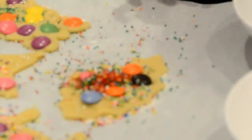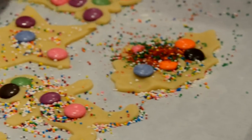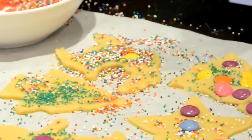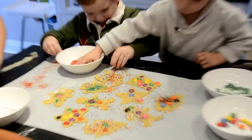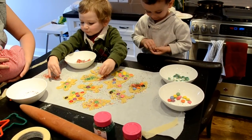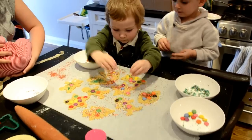I see your cookie. Very nice. Are we going to bake these cookies now so we can eat them? Not yet. Still needs more? William's creating small mountains of sprinkles. On the cookies. Great job. Wow. What about that star? That star in the middle is missing some sprinkles, I think. There you go. That's a good job. Good boy.